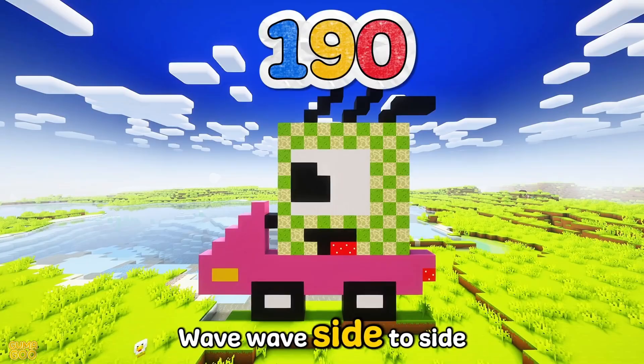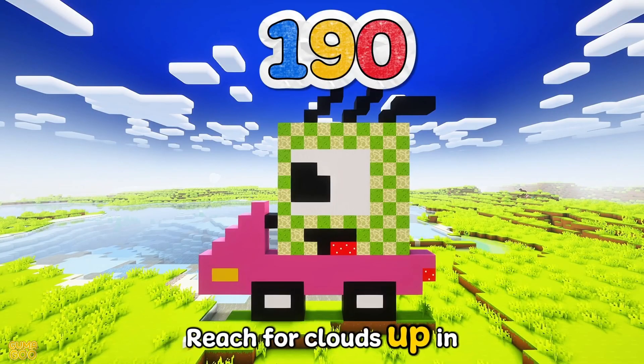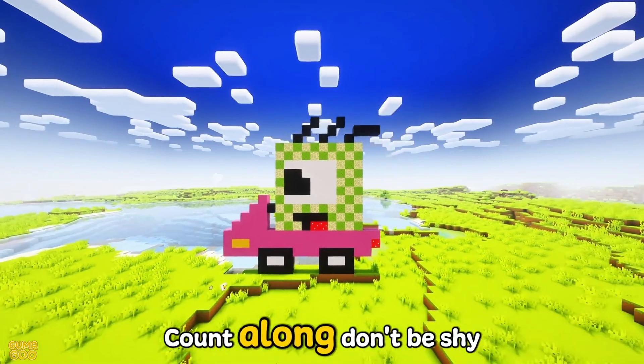190 — wave up high, wave, wave, side to side. Reach for clouds up in the sky. Count along, don't be shy.